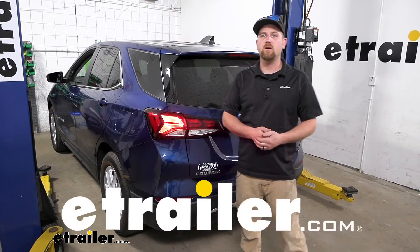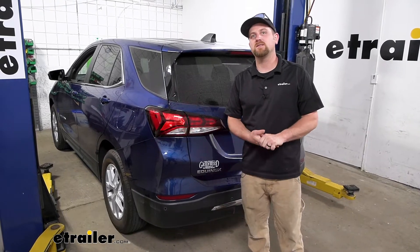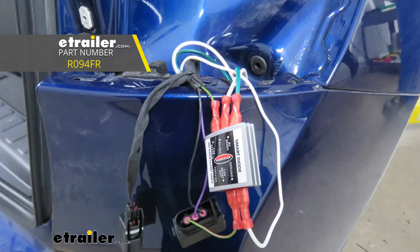Hey everybody, Ryan here at eTrailer. Today on our 2022 Chevy Equinox, we're going to be showing you how to install the Roadmaster Smart Diode Wiring Kit.